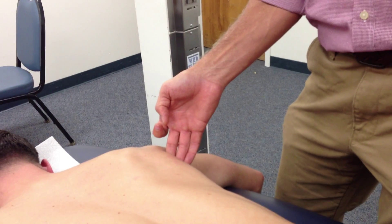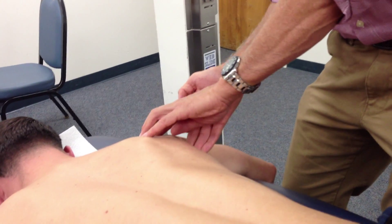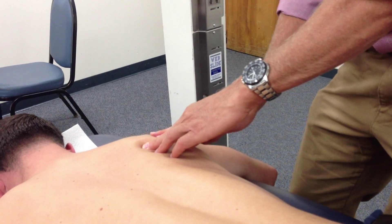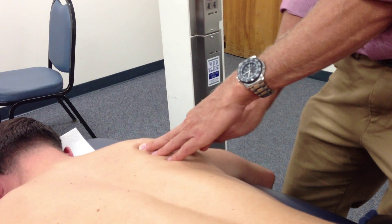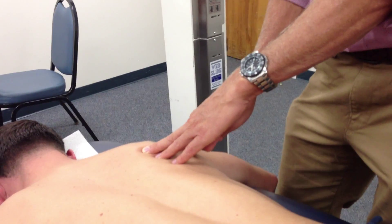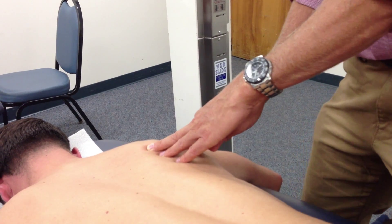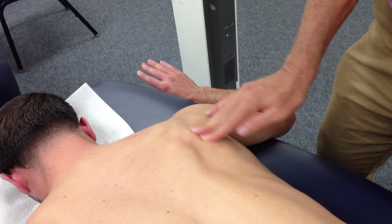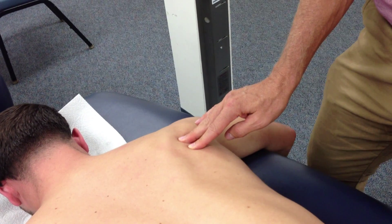Infraspinatus: same motion, but my landmark now is on the scapula. I find the spine of the scapula — here's the smooth triangular space. The closer I am to the smooth triangular space, just below the spine of the scapula, the less likely I am to interfere with the teres minor, so I won't confuse the two because they both do the same thing. Say hi. And that's a huge muscle — you can actually see his is quite large; it's not this big on most people.